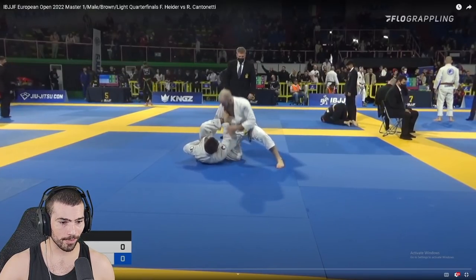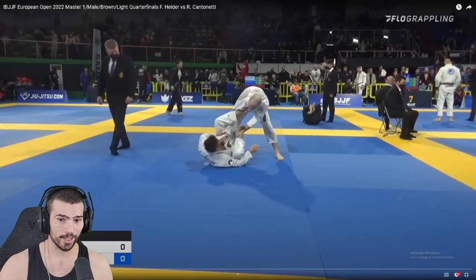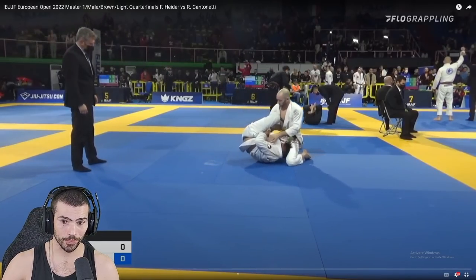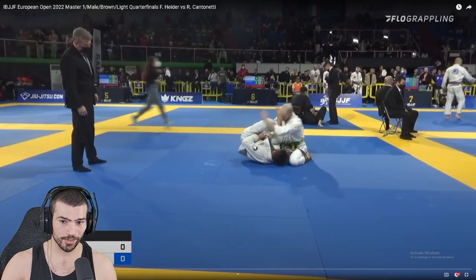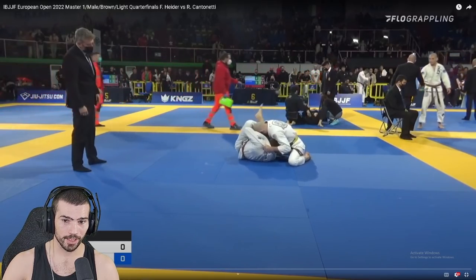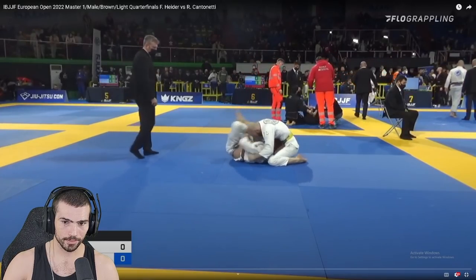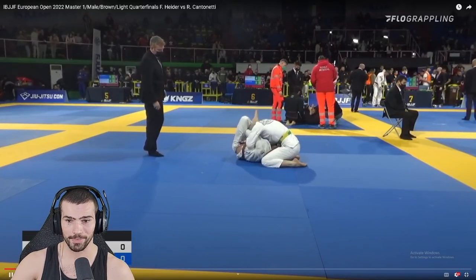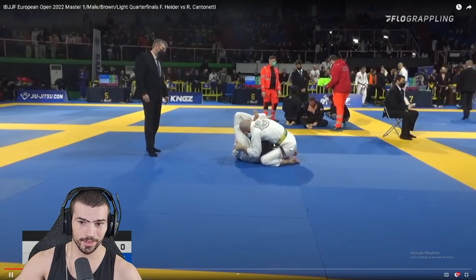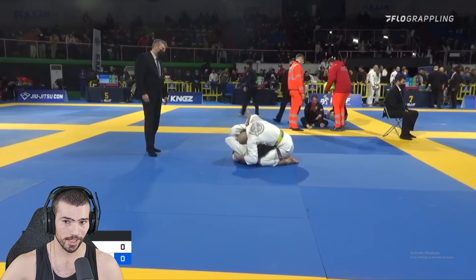Coming in right now is not really what you need to be doing — you actually need to be backing up and killing this far side. Him grabbing your collar like that is actually really good for you. Good job kind of clearing that leg back out, but you're in a bad spot. You need to get your hips back, you need to get this turned back to the mat. That shouldn't happen — you're going to get a pass with this, I think they'll score it.